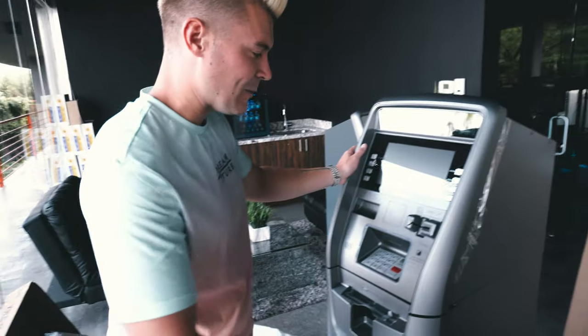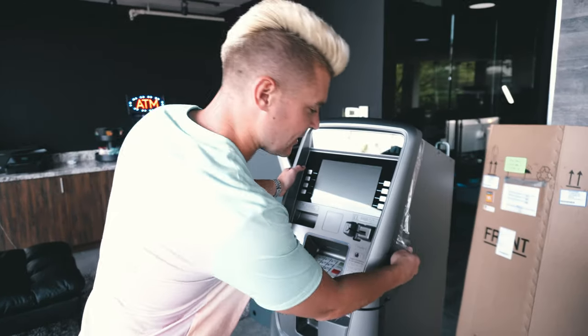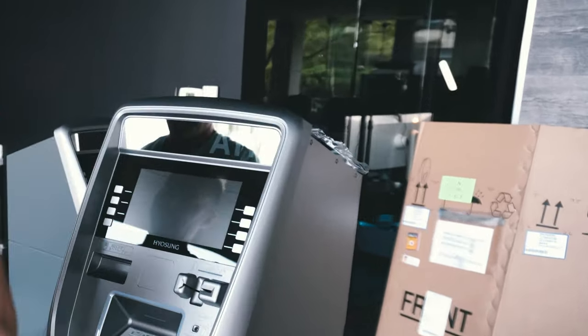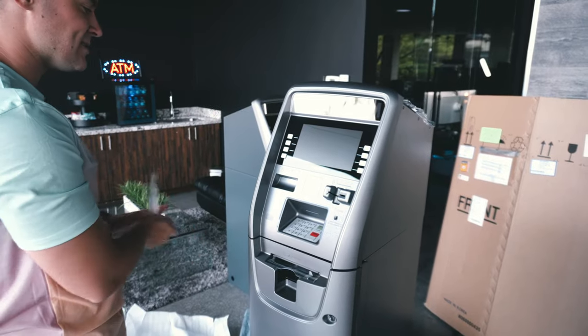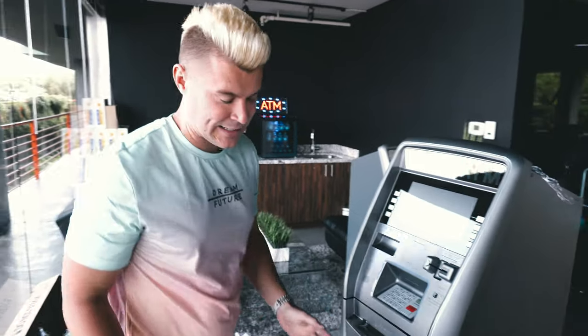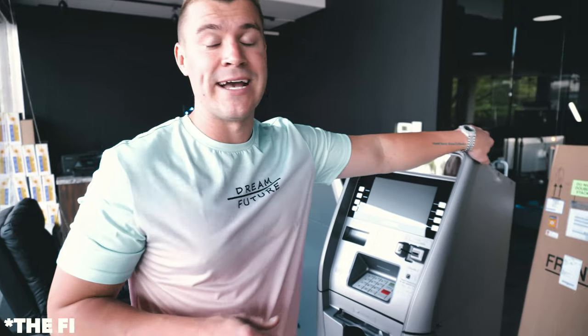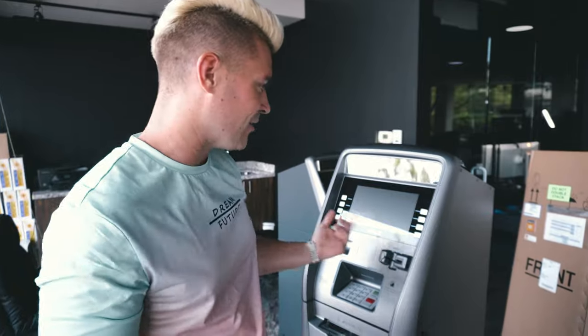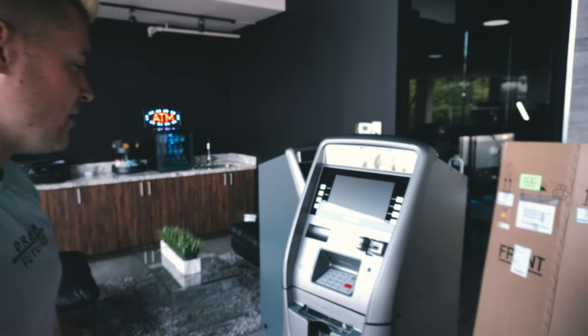Now that this ATM is completely unboxed, I'm gonna show you guys what it comes with, what's inside of it. Every single time I get an ATM from a factory company like this, the first thing I do is I plug it in, because you want to see and make sure that your $2,500 investment actually works.